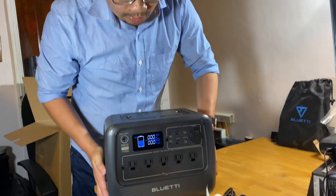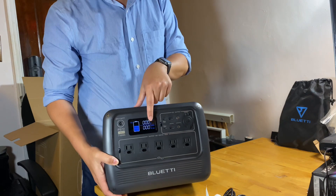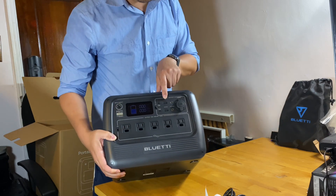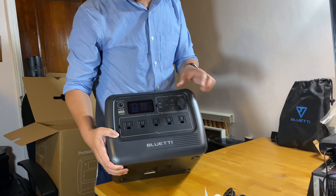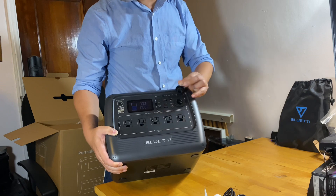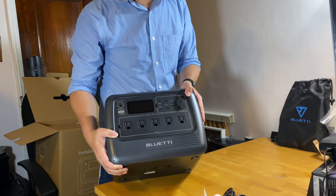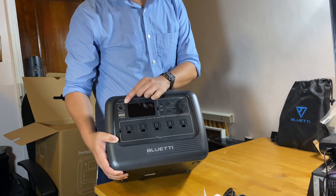In the front we have the screen showing the battery percentage, the wattage input and output. In the DC section, we have two USB-C 100W and two USB-A. We have two barrel plugs rated at 12V 10A, and also a cigarette lighter at 12V 10A.